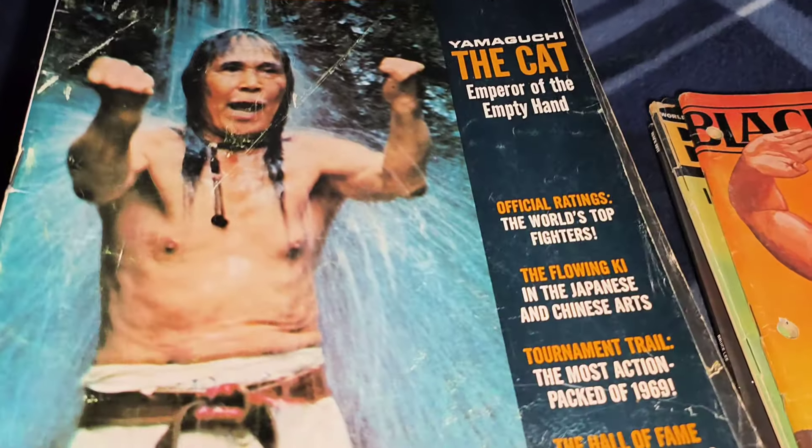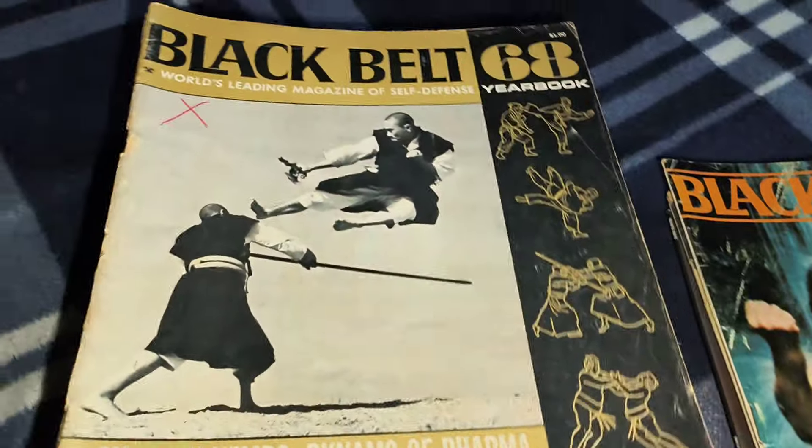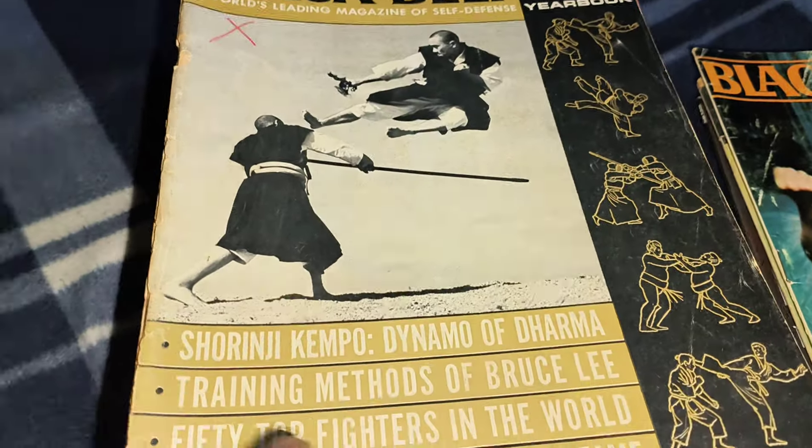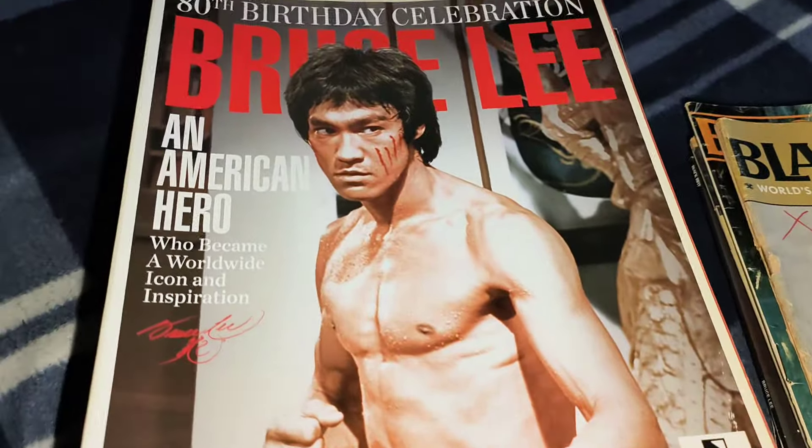That's an old one from the 70s — that's Robert Lee — and you've got a 1970 yearbook there. These holes were in it when I got it. You've got a 1969 yearbook in there as well, and the 1968 one on training methods of Bruce Lee.